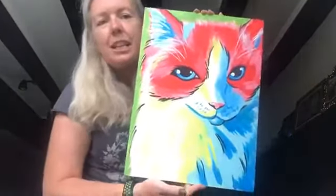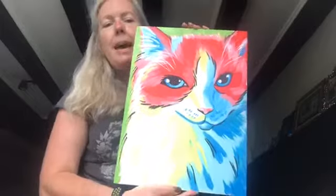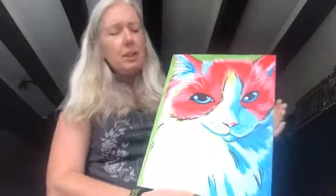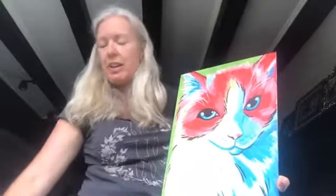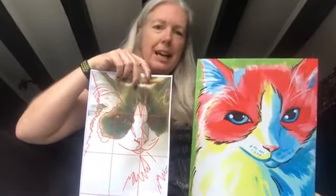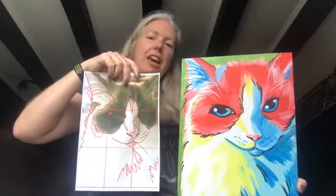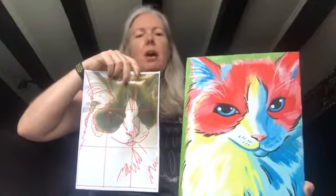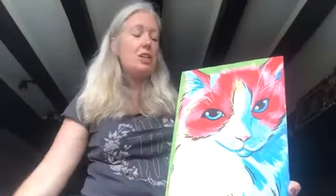This morning — you may have seen my cats make a bit of an invasion — I've done marmalade as my pop art pet, so nice and colorful and funky. If you have a look, I'll hold the gridded photo up at the same time. That's kind of the effect you can get from a photo, popping it into pop art style, which is what I'll talk you through in the session.